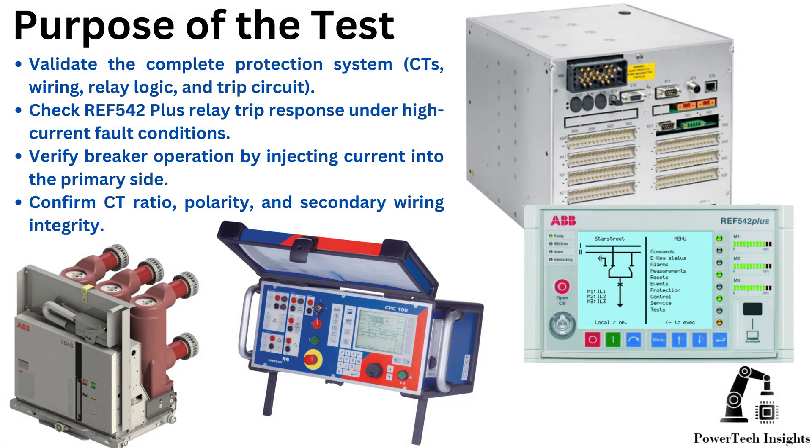Purpose of the test: Validate the complete protection system. Check ARIA 542 Plus relay trip response under high current fault conditions. Verify breaker operation by injecting current into the primary side. Confirm CT ratio, polarity, and secondary wiring integrity.